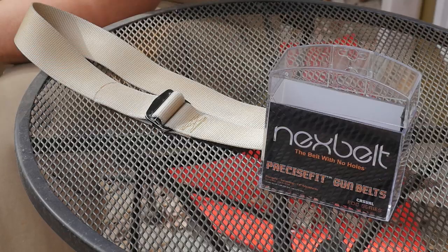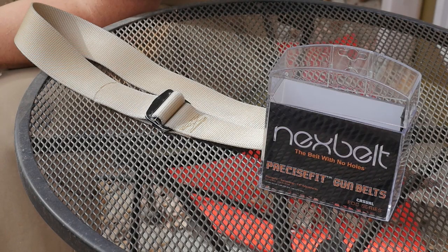Then I got my weapon and I started looking for a gun belt. I went to stores, to fairs where vendors were showing products, to places that sell belts, but I couldn't find one I liked. I started searching on the internet and came across this gun belt from the company Next Belt.